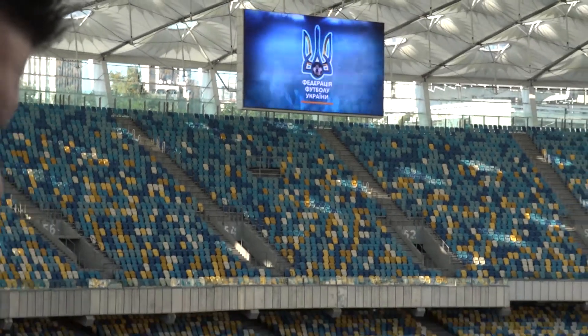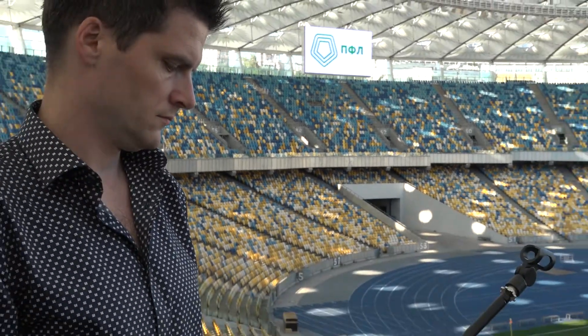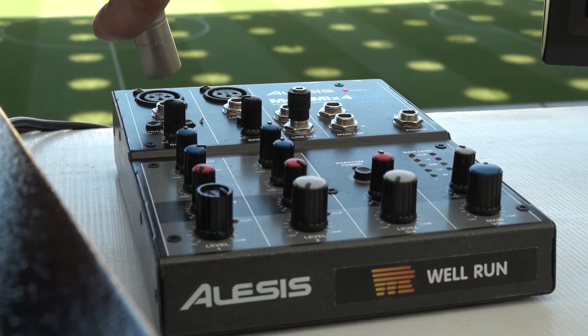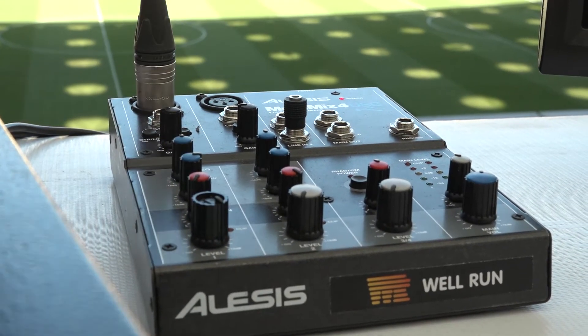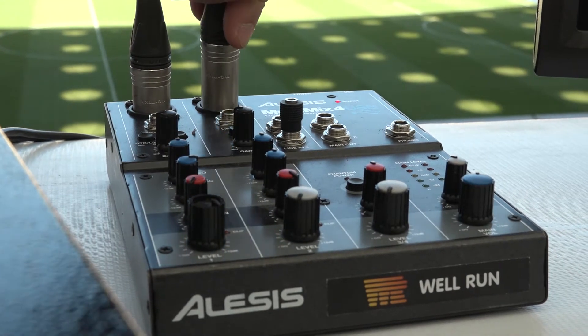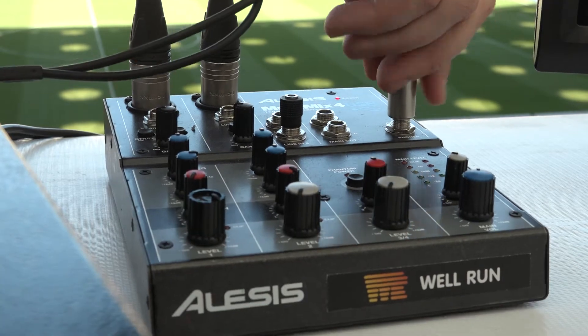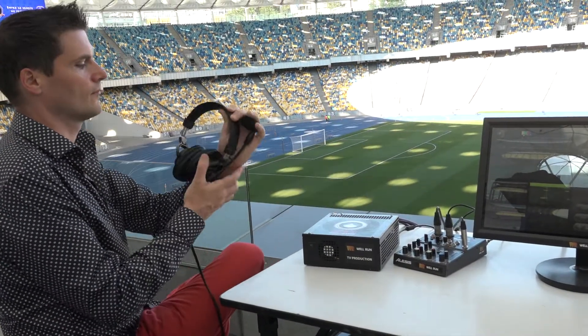To convey the atmosphere of an event, an ambient microphone that captures the surroundings is needed. The voices of one or two commentators are broadcast through special headsets that, together with a microphone and other accessories, can be obtained in the kit. Now the Apex Production Studio is ready for broadcast.